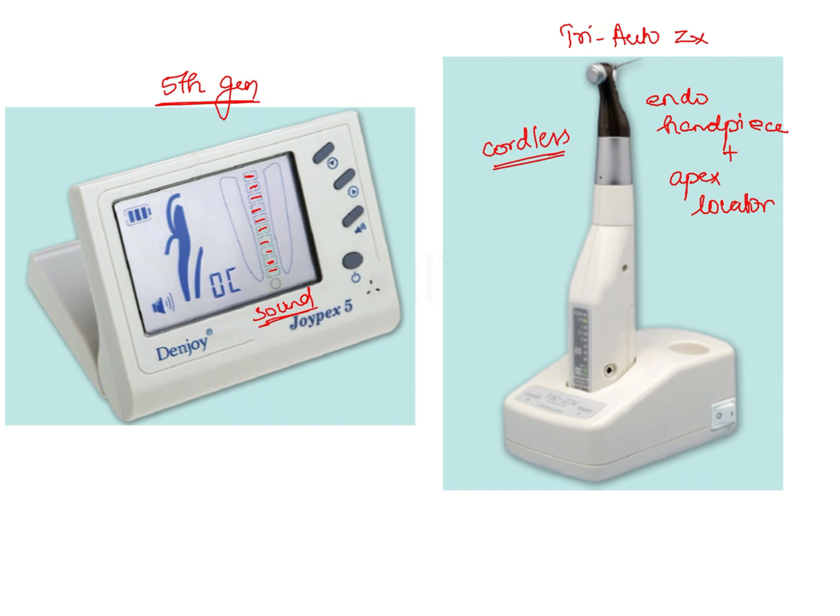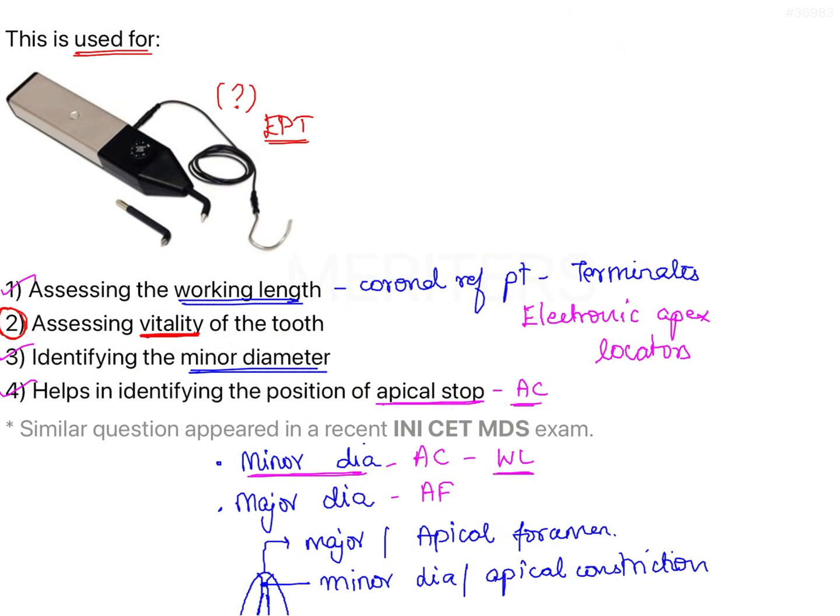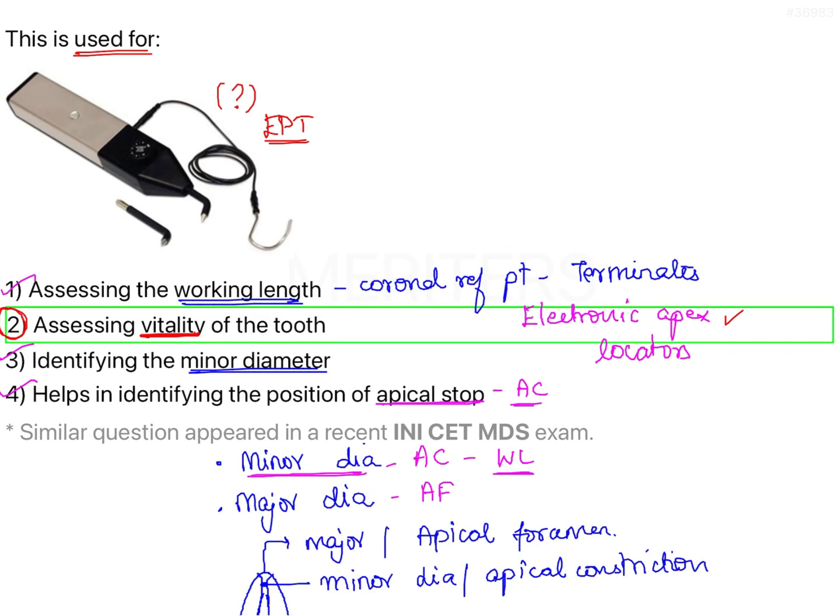Therefore, the electronic apex locator is used to assess the working length, and the electric pulp tester is used to assess the vitality of the tooth. The right answer here is option 2 — this instrument is used for assessing the vitality of the tooth.